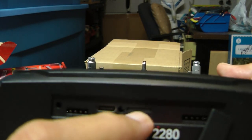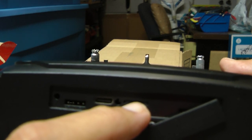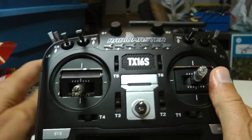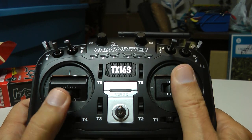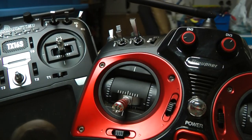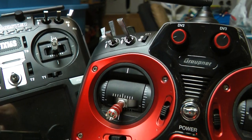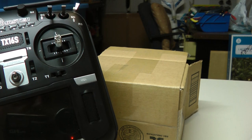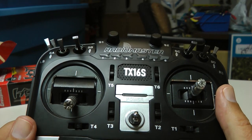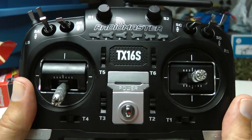There's also a microSD card slot — they include the card, and this is where all your memory models are stored. This radio is really amazing for the price. You get Hall Effect gimbals with this radio for $150. You don't get Hall Effect on the Graupner MZ-16, which is $669, and the only way to get Hall Effect from Graupner is to buy their MZ-32, which is $998. Their radios are not worth $998 for the kind of support they're not going to give you.